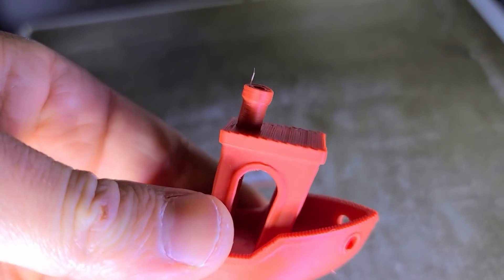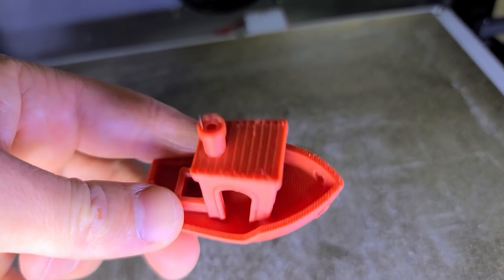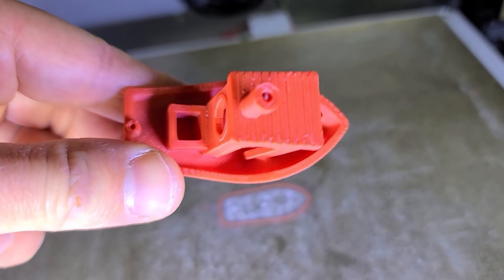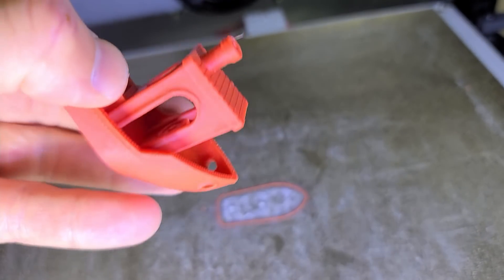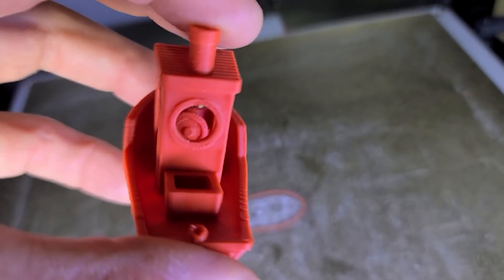What about the chimney? Not too bad, I guess. Could be better. But this was printed with ABS. Let's see — do we see the steering wheel?